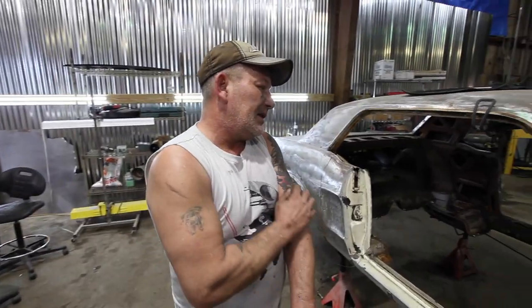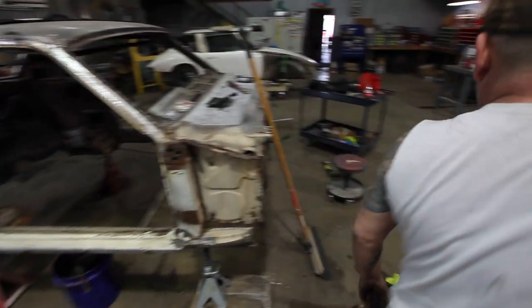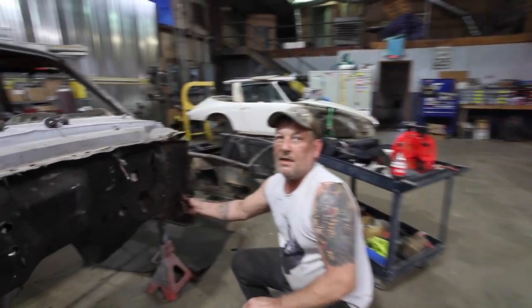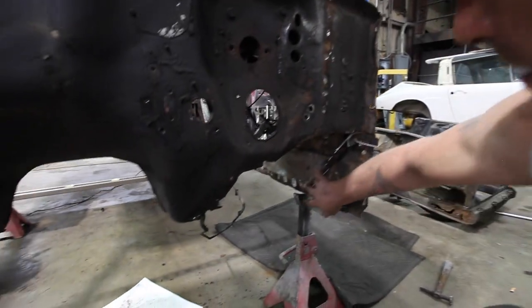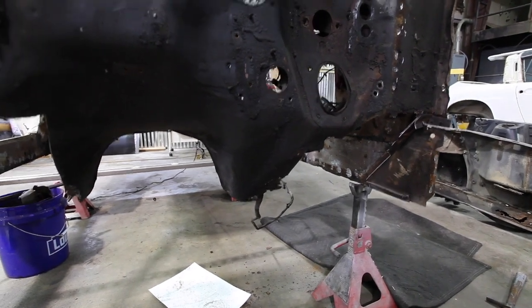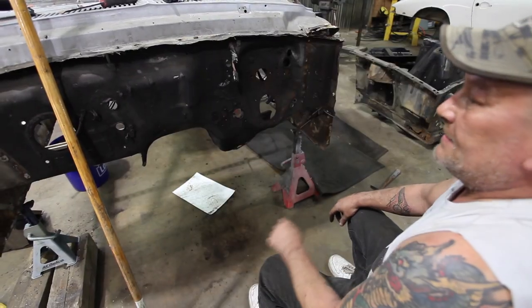I've got to finish cutting the trim off the torque box. It's easier to get to it if you just cut everything off. Then you can go back and get to the spot welds a little easier and grind them off — rivets, spot welds, whatever, same thing.